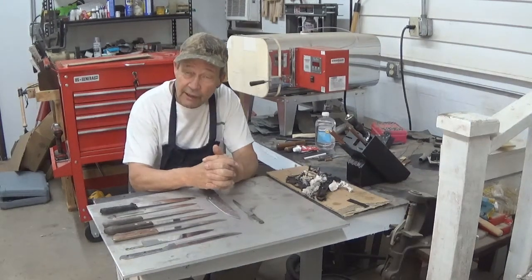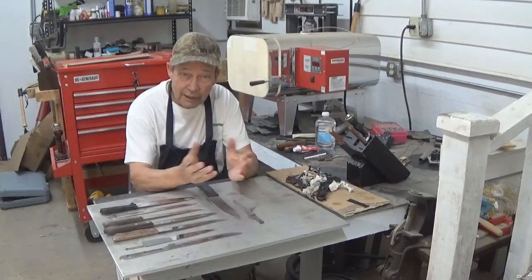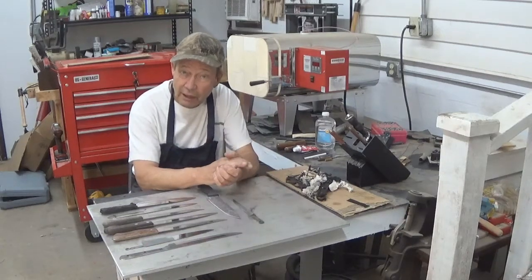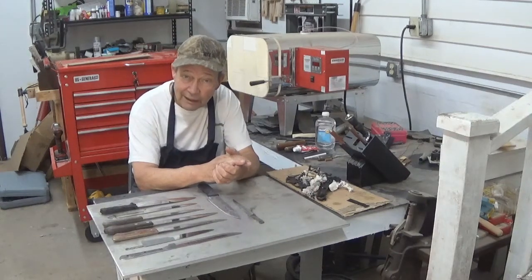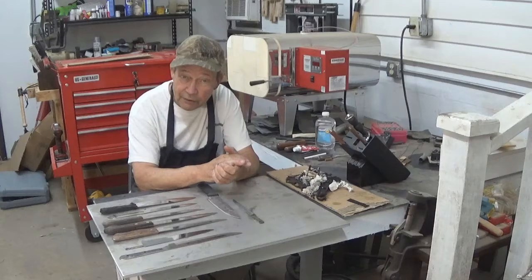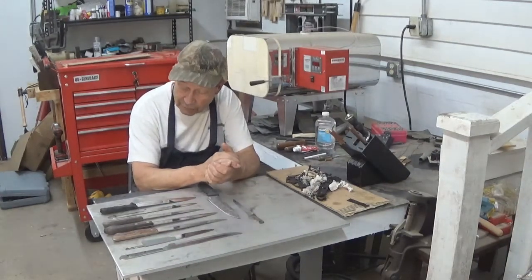We also have another line of activities called our Billy Joe Rubidoux line, where we take modern kitchen knives and remake them so they're actually better than they were originally and are more likely to fit their individual users. No knife was ever designed that fit every use, every person, and every hand, so we custom make the knives.